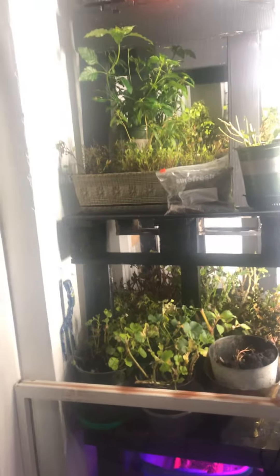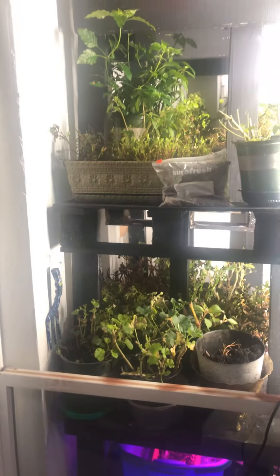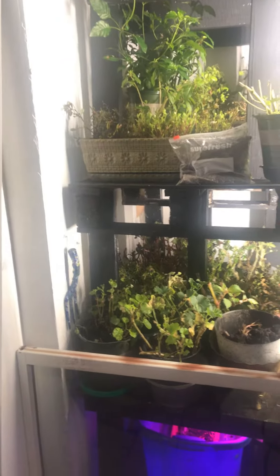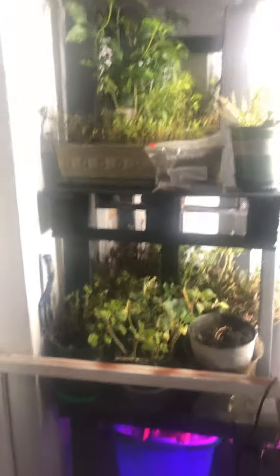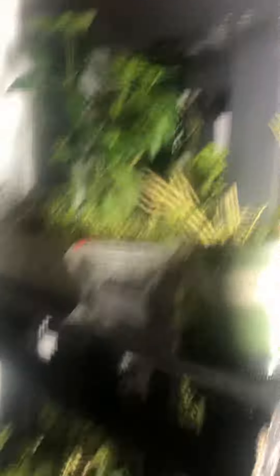I put the dehumidifier on because when it blows on them and you keep the plants warmer, they seem to do better. So we'll see if I can keep them alive until the first frost date is over, and if my recycled idea will work.